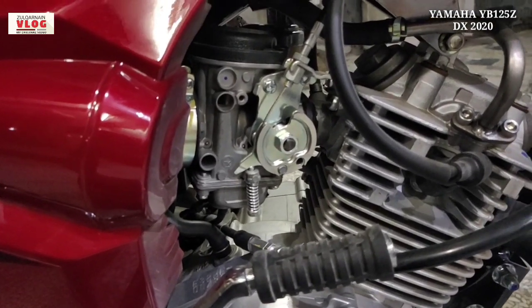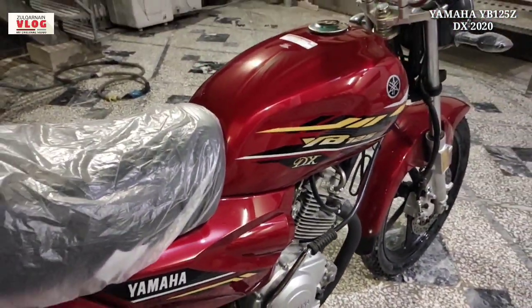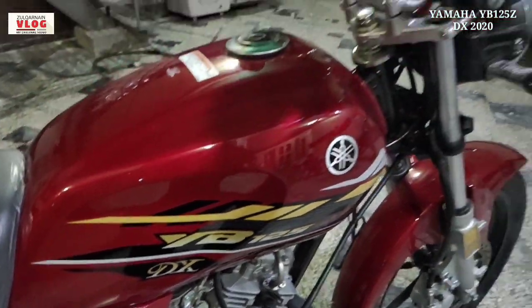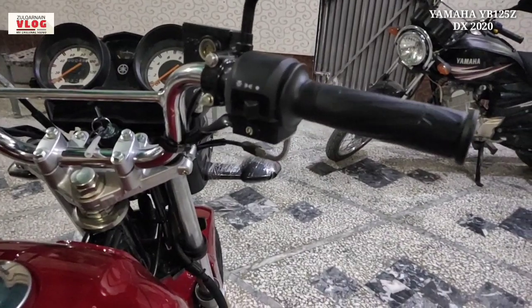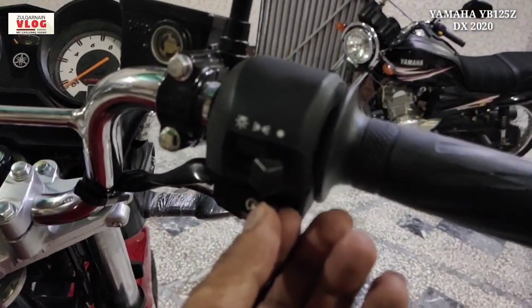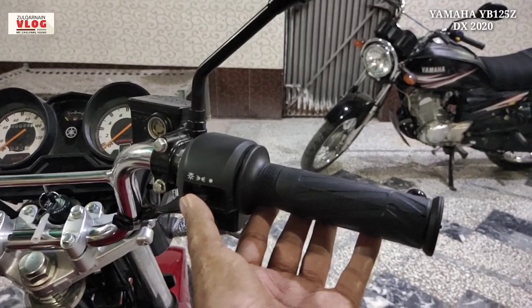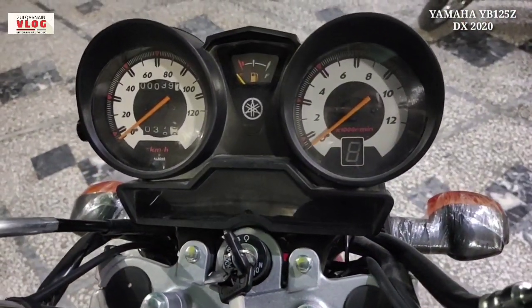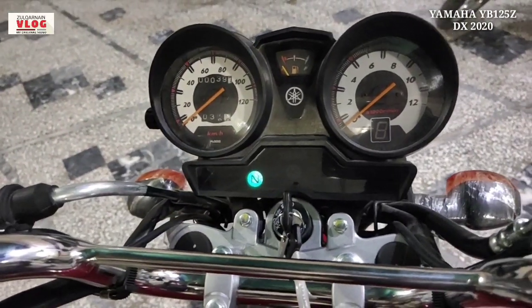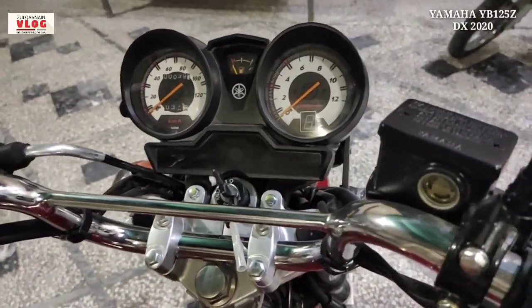In city performance, it gives 45+ km/l mileage, and on long drive it gives 50+ km/l. The carburetor performs very well. The bike gives a sporty look. On the handlebar you have a parking light button, self-start, and light button. The meter is the same as the YPC — speedometer, fuel gauge, gear indicators, and turn indicators.